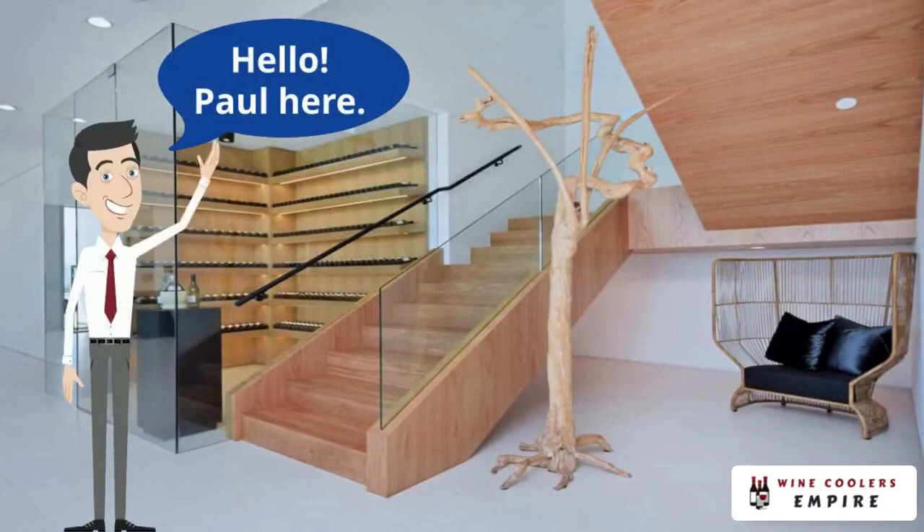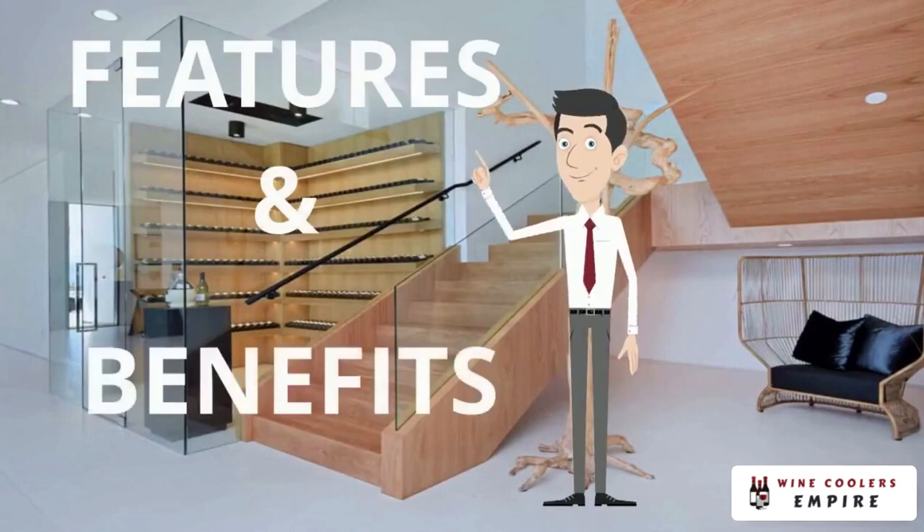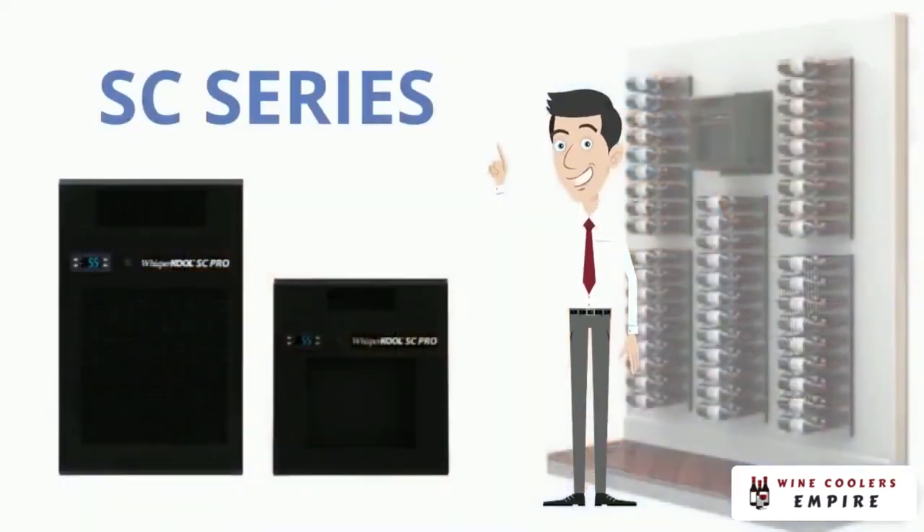Hello, Paul here for WhisperCool Wine Cellar Cooling Units. In this video, we're going back to basics to talk about the features and benefits of WhisperCool's entry-level cooling system, the SC Series.